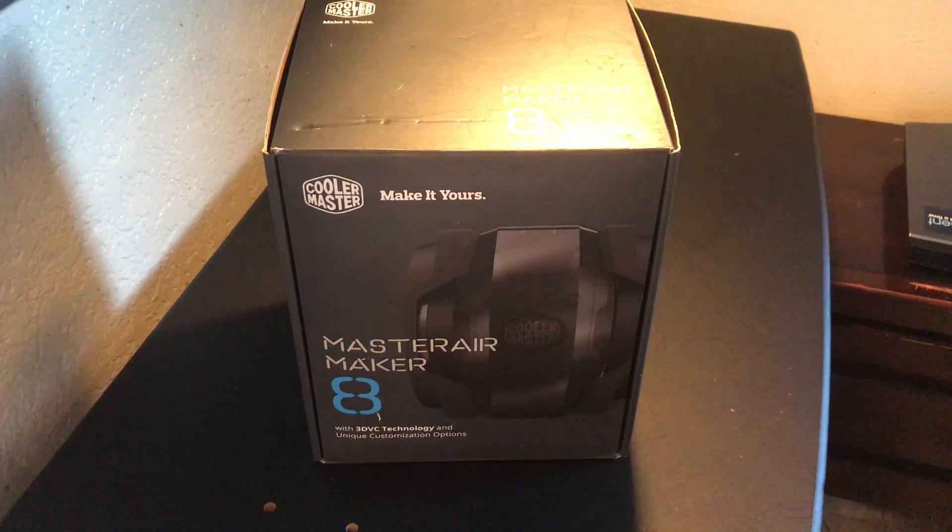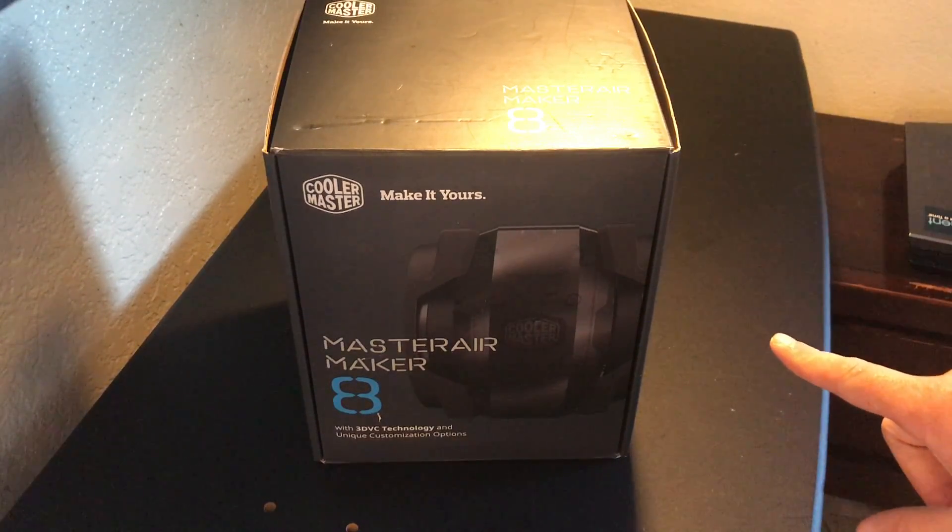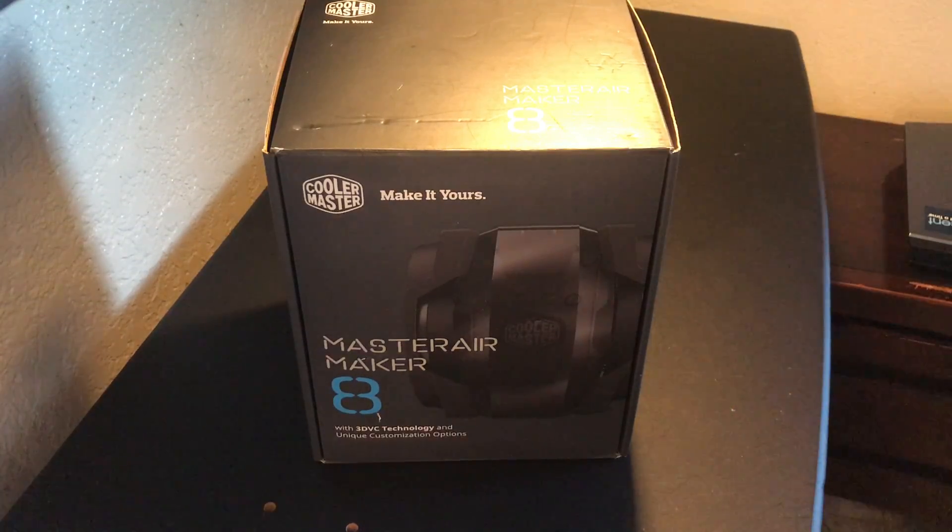Hello guys, welcome back to my channel. This is officially my first productive video on this YouTube channel. This is the Master Air Maker 8 by Cooler Master, and we're going to go ahead and get down to unboxing it. A side note: this particular product is actually going to be used — or had been used — in a commercial by Cooler Master.